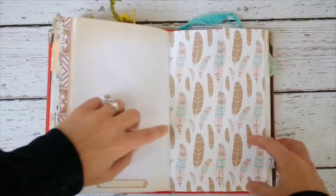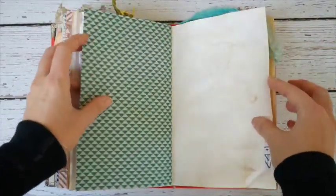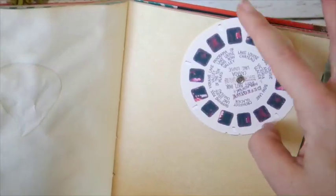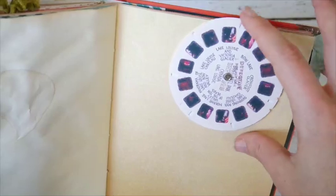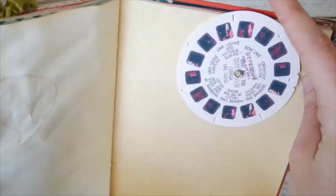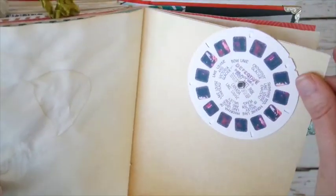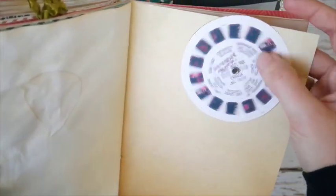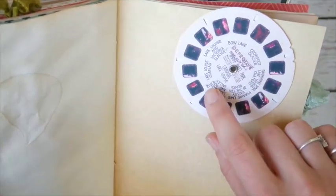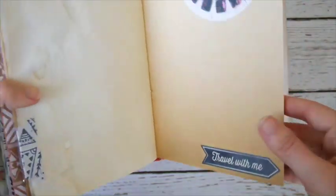There's a 'Sightseeing' label, and this page opens up so you can store things inside. Here's a little View-Master reel — I was going to make one but something happened with my computer and Photoshop won't open. So I found one online that's a real scanned national park one marked 'Defective' — I thought that was really cute. The sticker on it says 'Travel With Me.'